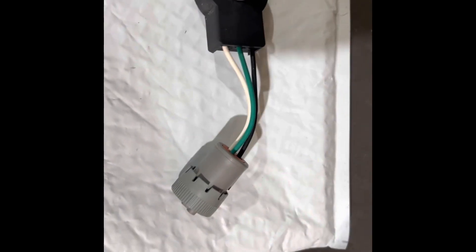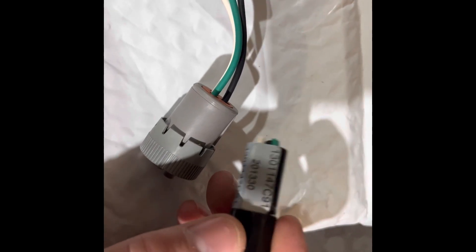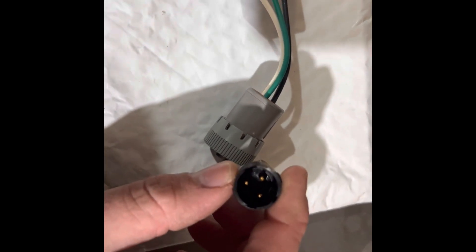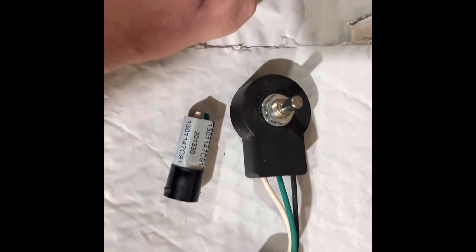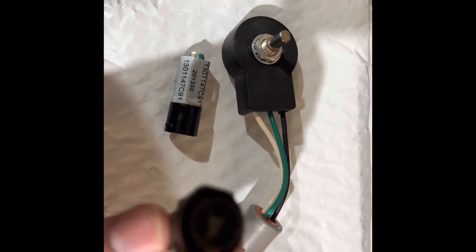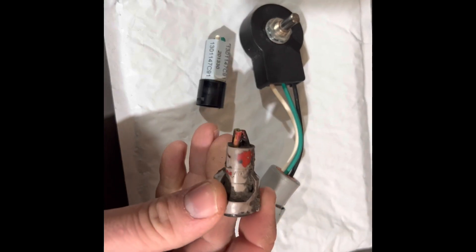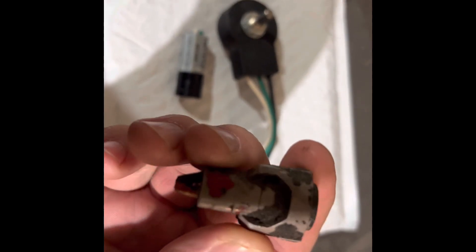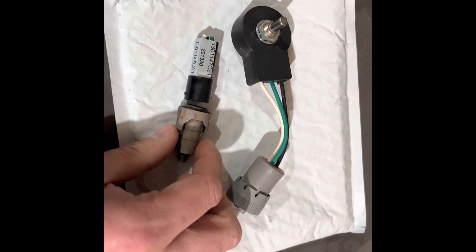What you'll find is it's going to come with this connector — you can see it's got that part number on it. This is an AMP connector; this is kind of what a 14 series combine would have had from the factory. That's the end that should be on the pot, and this is the end that'll probably be on your combine if you still have it. These connectors are really hard to find — you should see it says AMP on it right there.